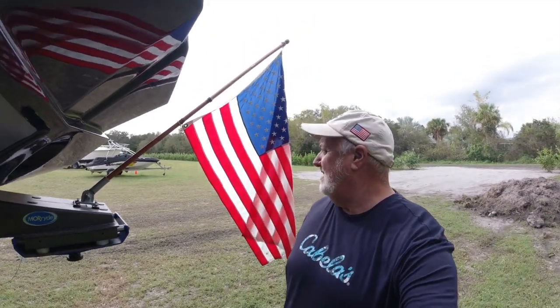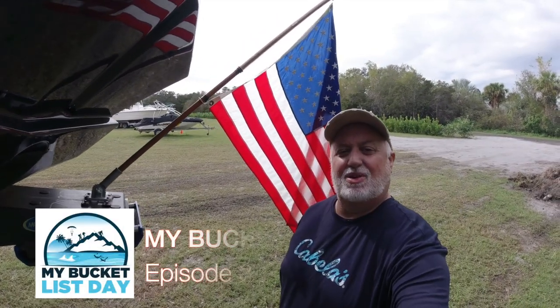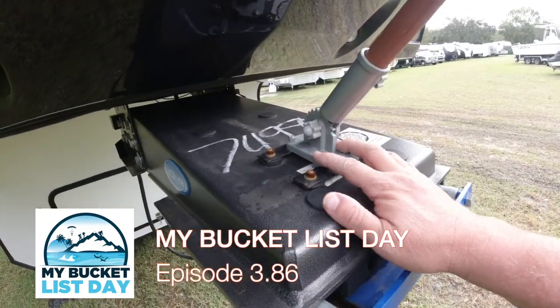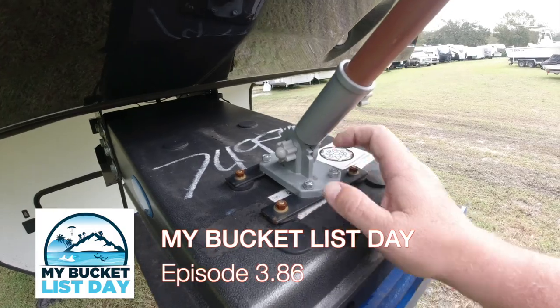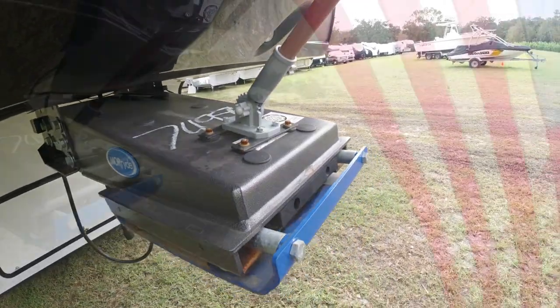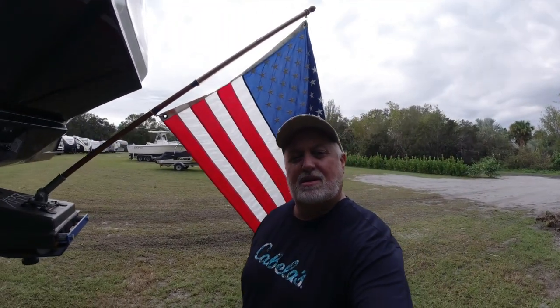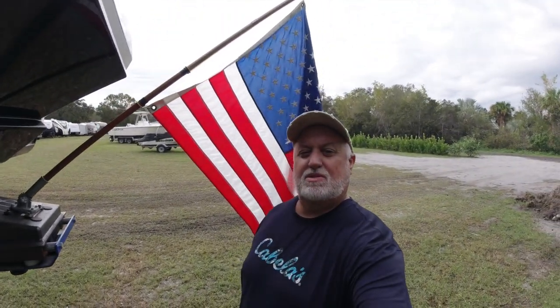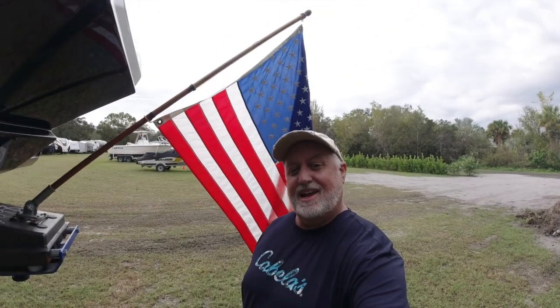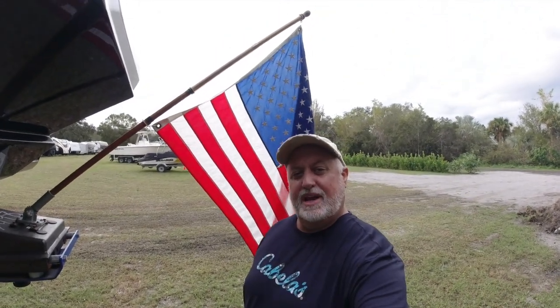As many of you know, I've got Old Glory here hanging on the front of my rig, and I'm out of my flagpole mount — if you will — to these magnetic bars that I made. The laws and rules about flags: if you're going to let your flag fly at night, it has to be illuminated.